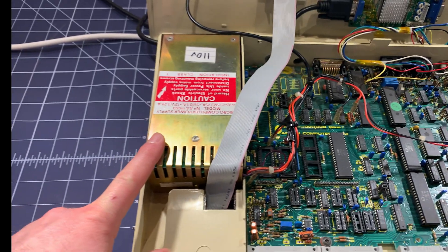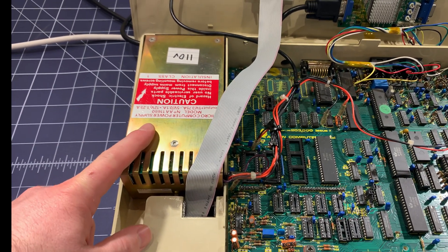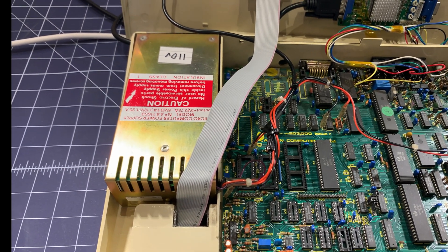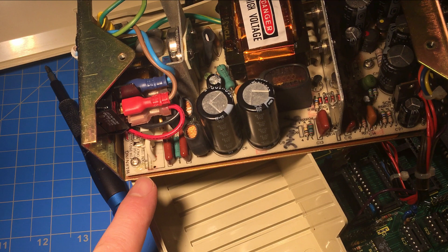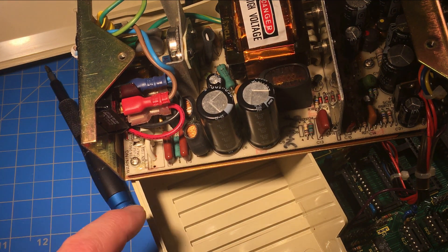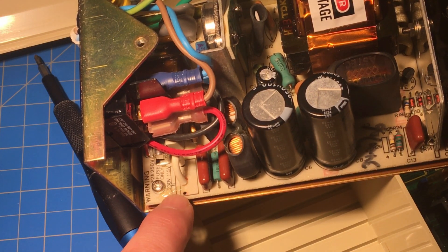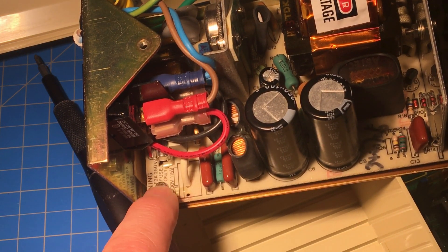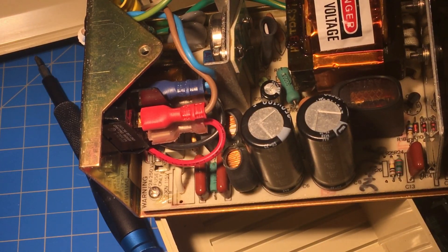Let me take the power supply out and show you the mod you have to do. I've written '110 volts' on this — so this is no longer a 240-volt power supply, which is how it came to me. But you can modify them very easily to do 110 volts. This is the little jumper you've got to put in the power supply — the power supply just comes off really easily, you turn it over and take the board out. This is the jumper you need to solder in, and it converts it from 230 to 115 volts. So it's totally possible to convert this power supply to work in North America.